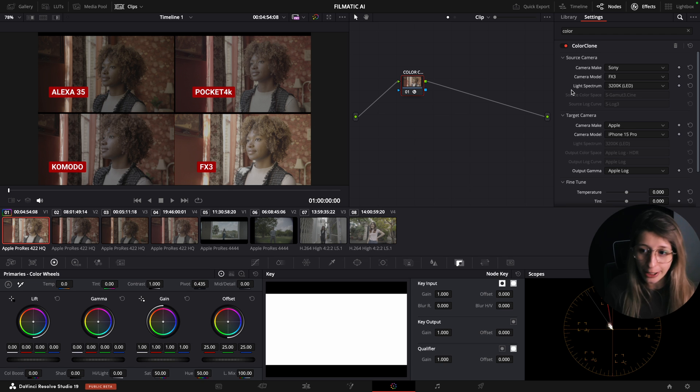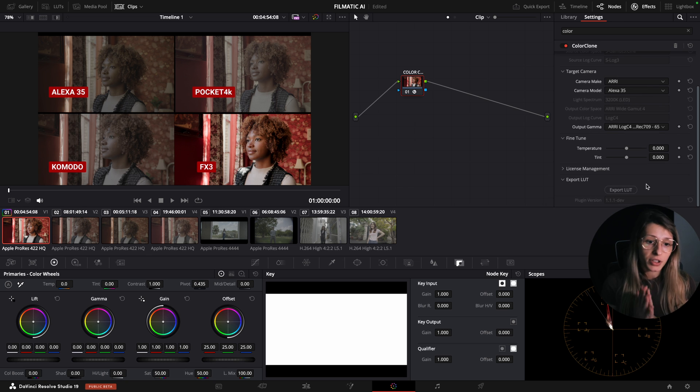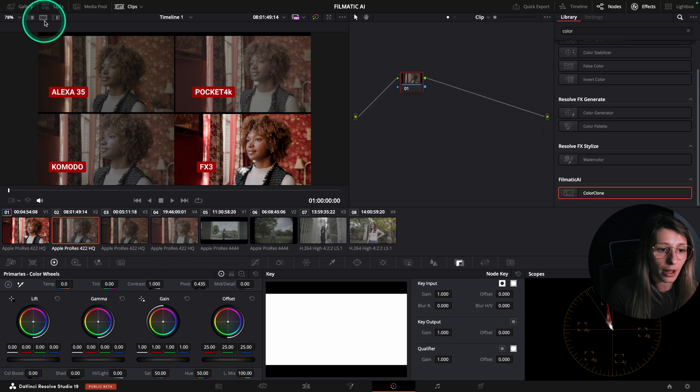For the target camera, I can see all available cameras. I want to choose the Alexa 35 as a reference because I want a very nice, commercial look. If I can target the best camera on the market with my FX3, I win. So I set target camera to ARRI, model Alexa 35, and output gamma to REC 709.